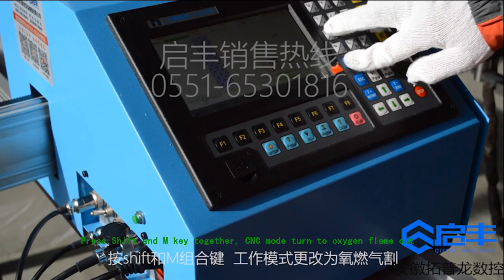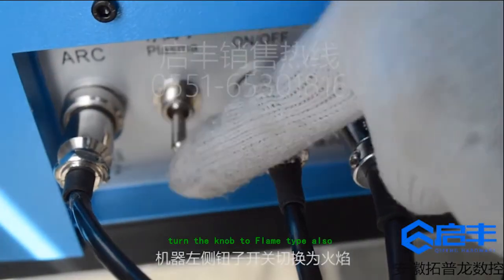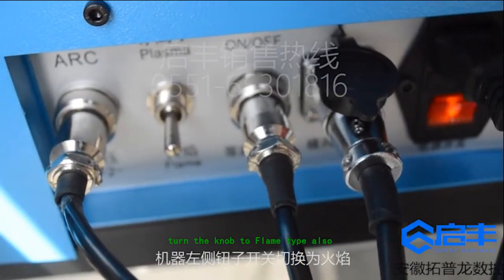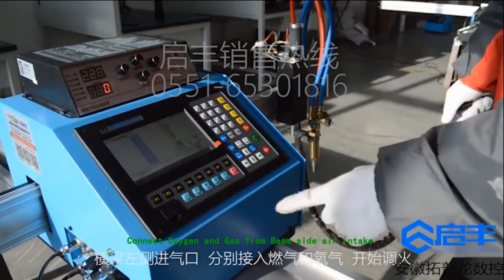Press SHIFT and M key together. CNC mode turns to oxygen flame cut. Turn the knob to flame type also. Connect oxygen and gas from the beam side air intake.